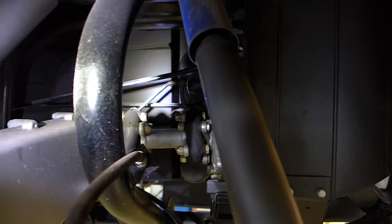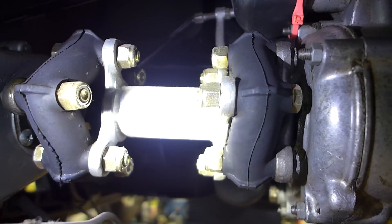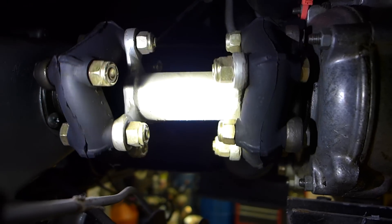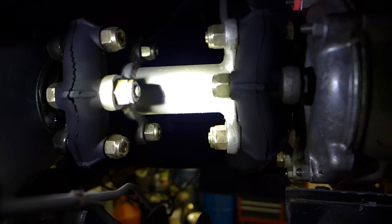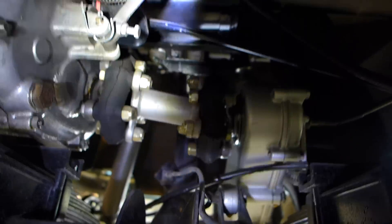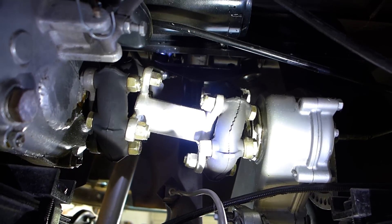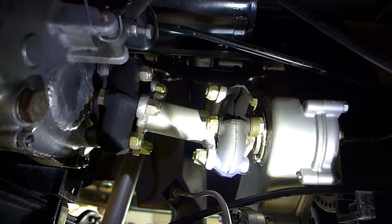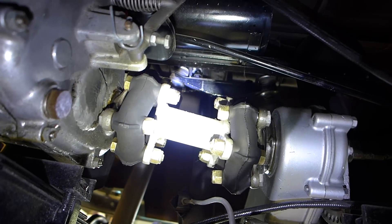If you look in there — I'm shining my light on the driveline — see if I can rotate the wheel so you can see how the guibos flex. Every time the driveline rotates it's flexing in and out because that driveline is at an angle. From this point of view it looks pretty straight, but going to the other side you can see the driveline is all cattywampus. Every time the transmission output shaft turns it has to fight those guibos in a pinch because of that misalignment.